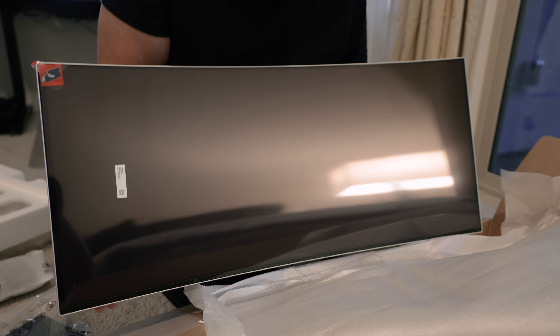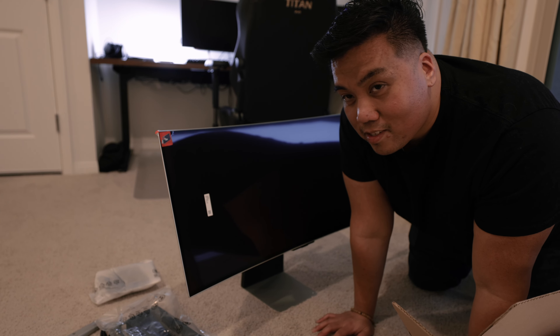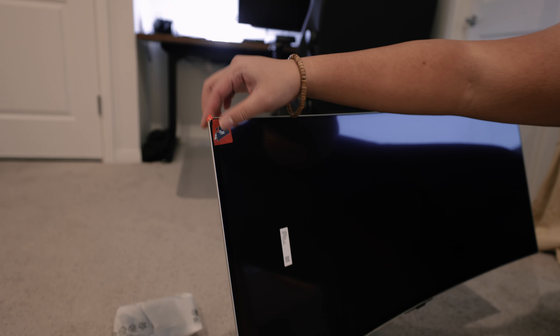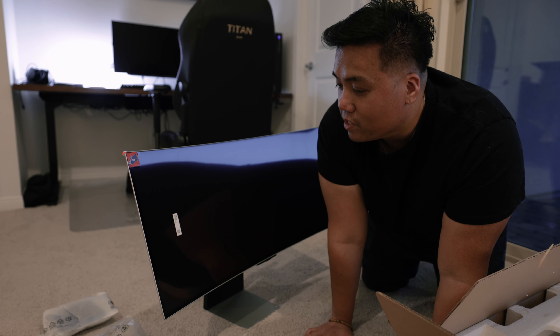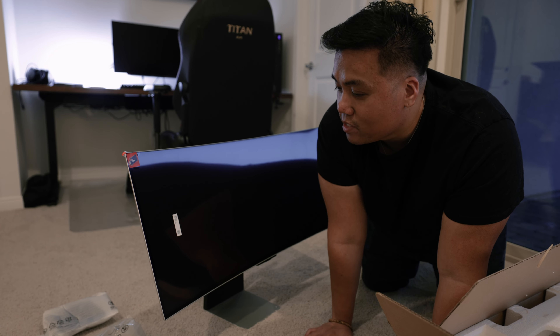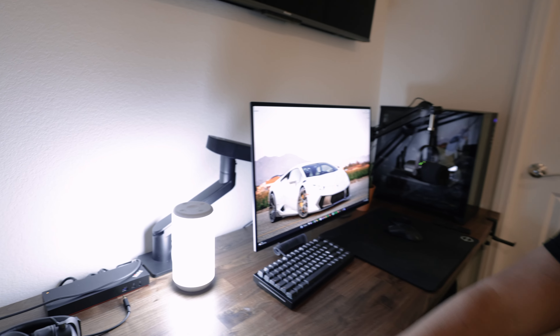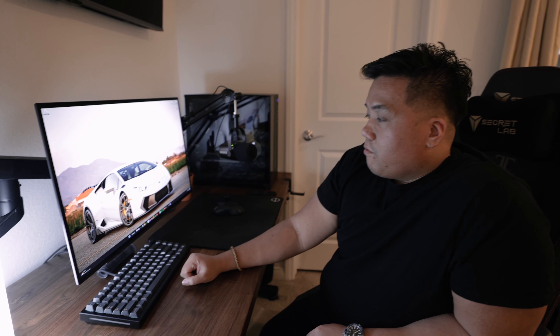Wow, it's so nice — it's so thin, that's crazy. More companies should be doing this for their monitors — look at the peel-off screen protector. The LG didn't come with one, so by the time you're done setting it up you have fingerprints all over it. Appreciate that, Samsung. This is where the LG was mounted in the Dell arm, so we just need to swap this out.